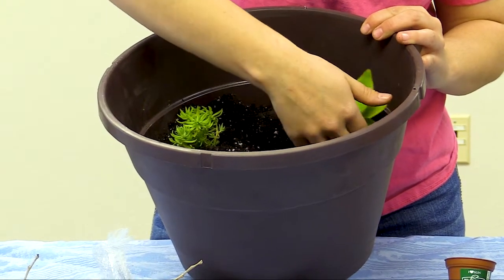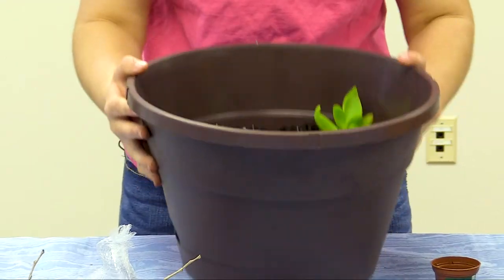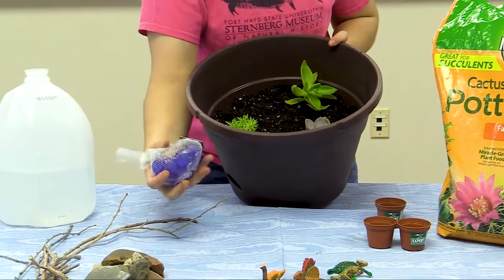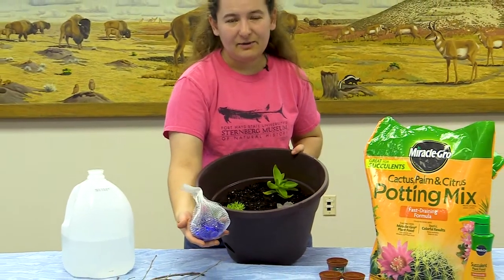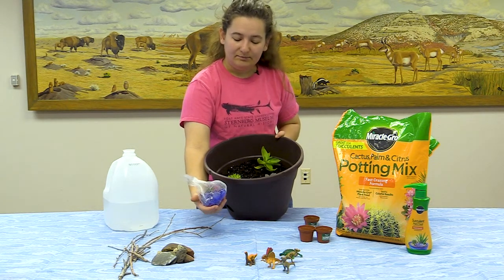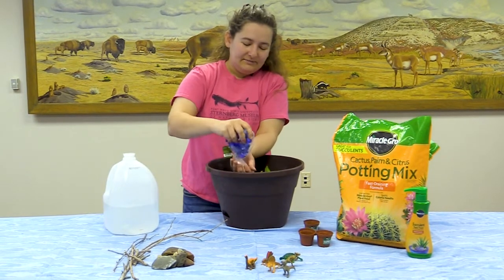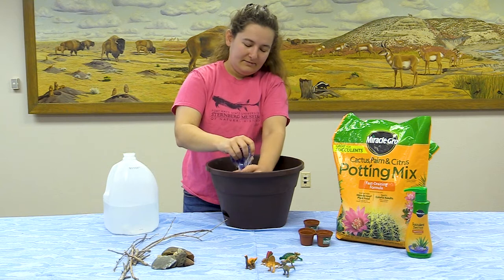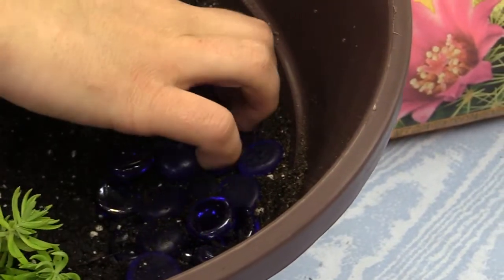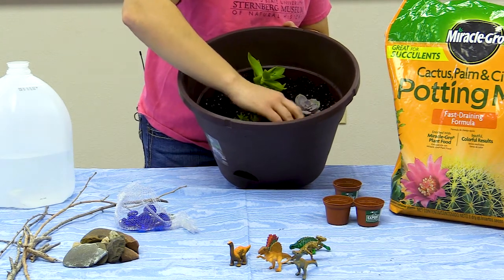We've got our plants in our little diorama! I also thought it would be fun to get fancy with it, so I picked up some blue shiny rocks — you can find them pretty much anywhere: Walmart, your local craft store, the gardening center, or Amazon. I'm going to put a few of these in there and now it kind of looks like our dinosaur has a little pond, because of course they'll need water. Even though they're fake, they'll pretend this is water.